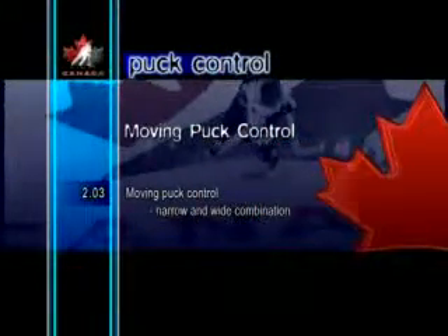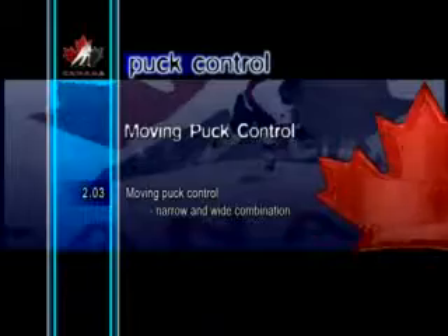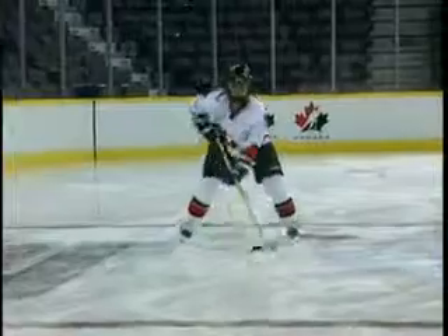Moving Puck Control Narrow and Wide Combination. This skill is a combination of stick-handling the puck narrow and wide. It can be a very deceptive move in a game, because the puck is not only changing location, but also speed. It can often distract an opponent and cause them to look at the puck instead of the body.